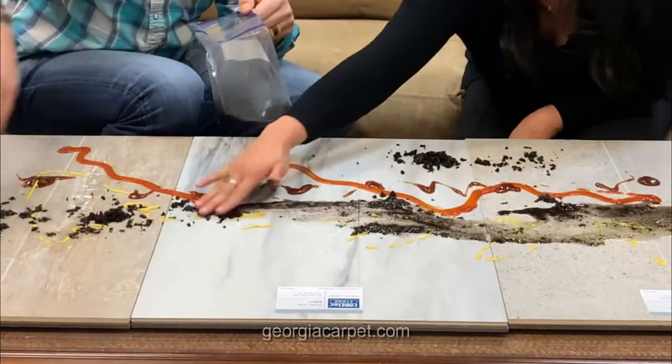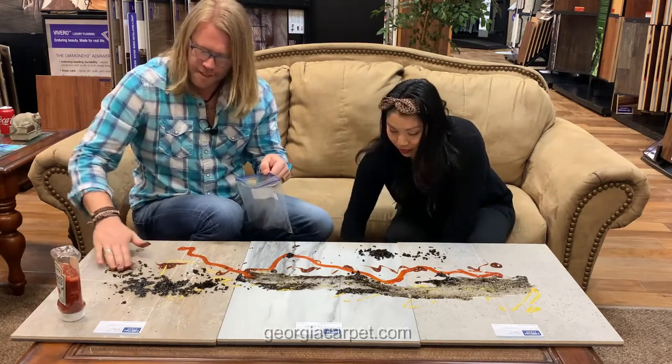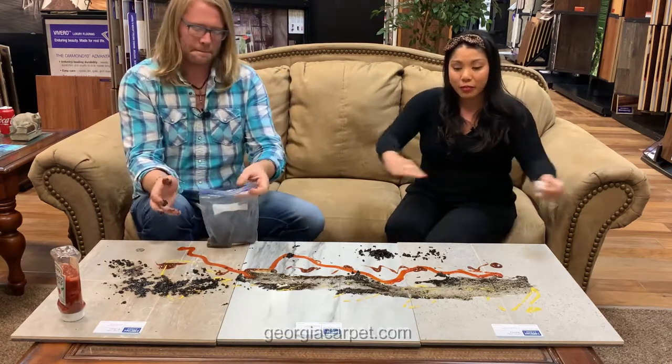This is messy. It's all good. I'm going to rub it in real good. All right, let's let that sit — we'll come back and we'll clean it up.